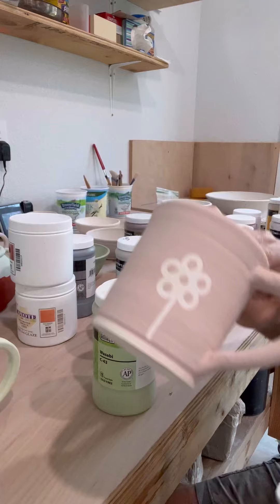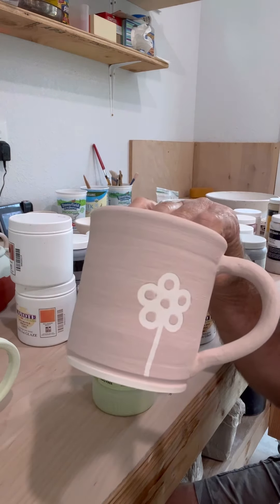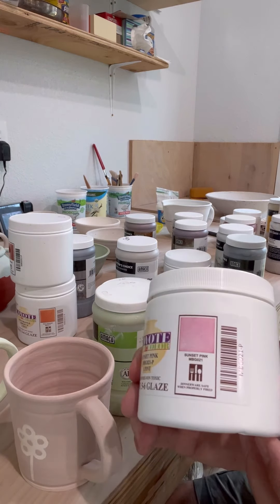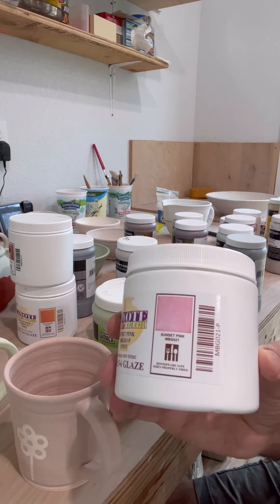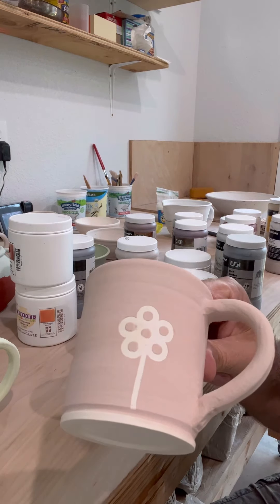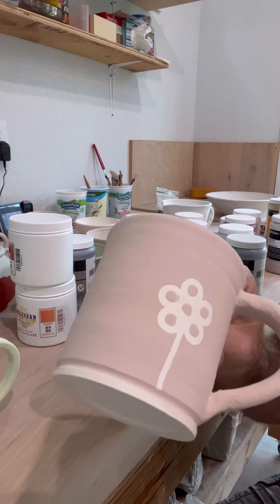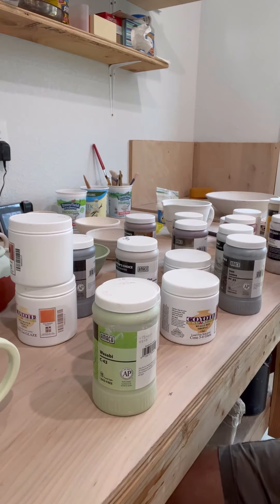Here's another one that she did — a neat little pattern. They come out really cool using pinstriping tape or office supply dots or whatever. This is Sunset Pink by Coyote, MBG-021. When they say sunset pink, it really does come out with some oranges and yellows mixed in with a pink — it's a beautiful color. I like this one a lot and I use it on different things. When it comes out, I'll make sure we take a good look at it.